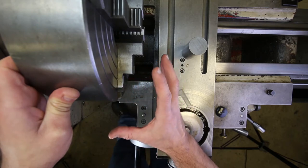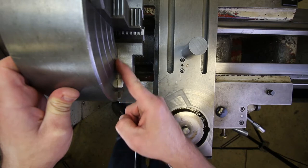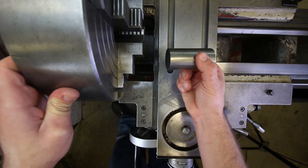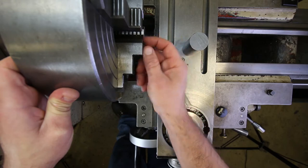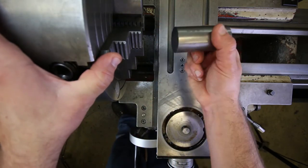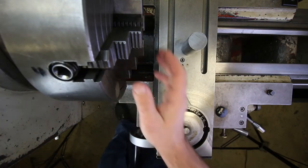We're going to pick a reference feature on the chuck jaws — like the intersection of two surfaces at an edge — and line that up with the concentric rings. We're going to try to get this piece to just slip through the jaws with all jaws at the same position relative to the rings. When we tighten this down we can get within about ten thousandths or so, sometimes more sometimes less. I once accidentally got it within a thousandth of an inch doing it this way, but that was only once. Let's go ahead and try that.